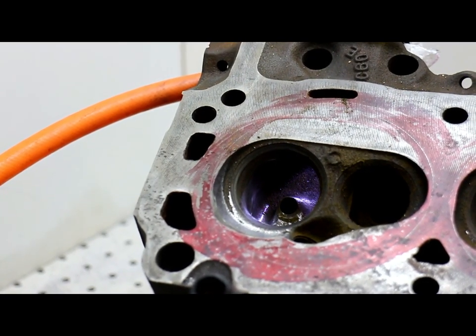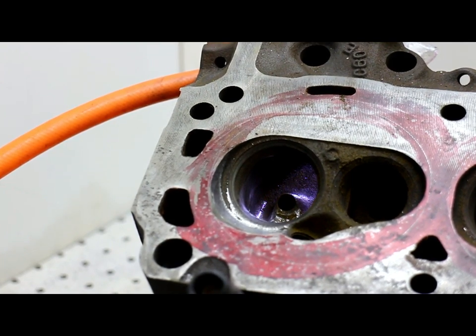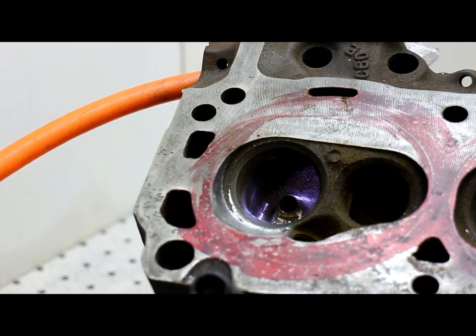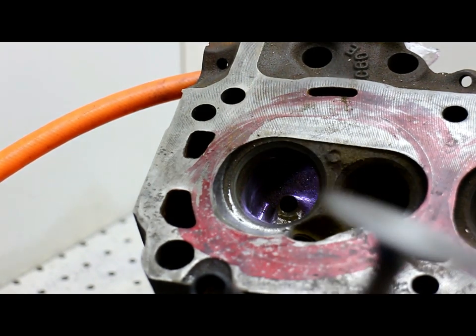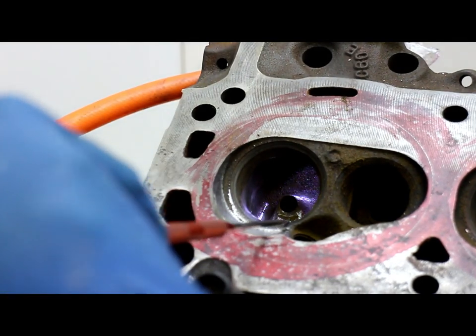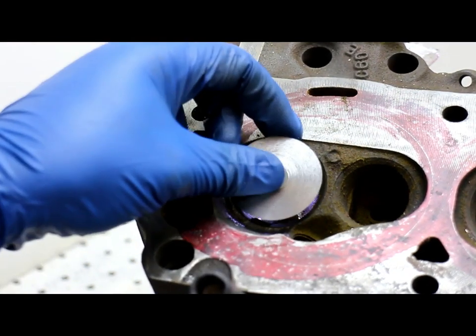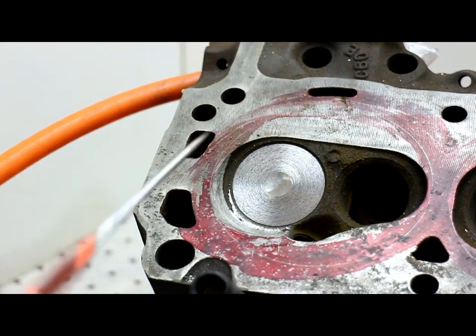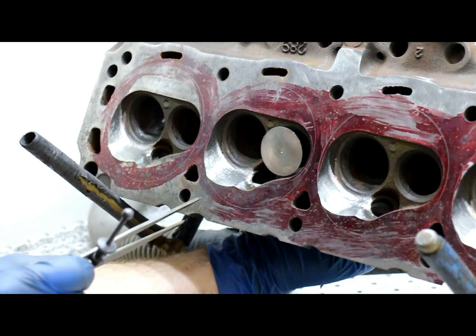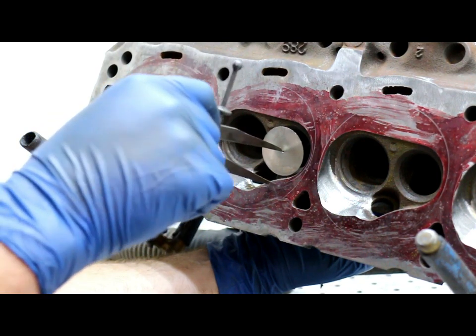Here you can see where I've begun to grind on the chamber to help relieve the intake valve shrouding. Part of this is preserving the original seats, so for this we're going to need an intake protector valve. This is so when we're grinding we don't risk hitting that area whatsoever. With the valve in place, we now have no chance of hitting the seat. This is the technique I now use to help deshroud the valves the proper amount.